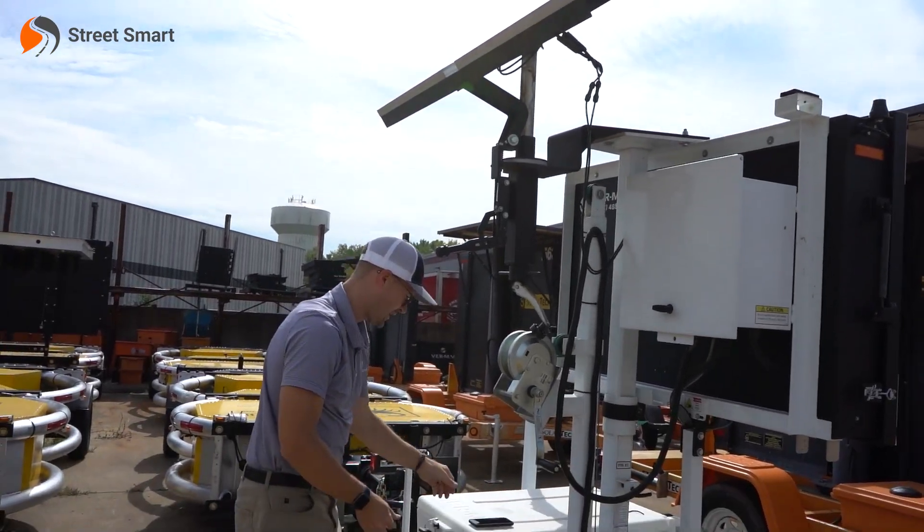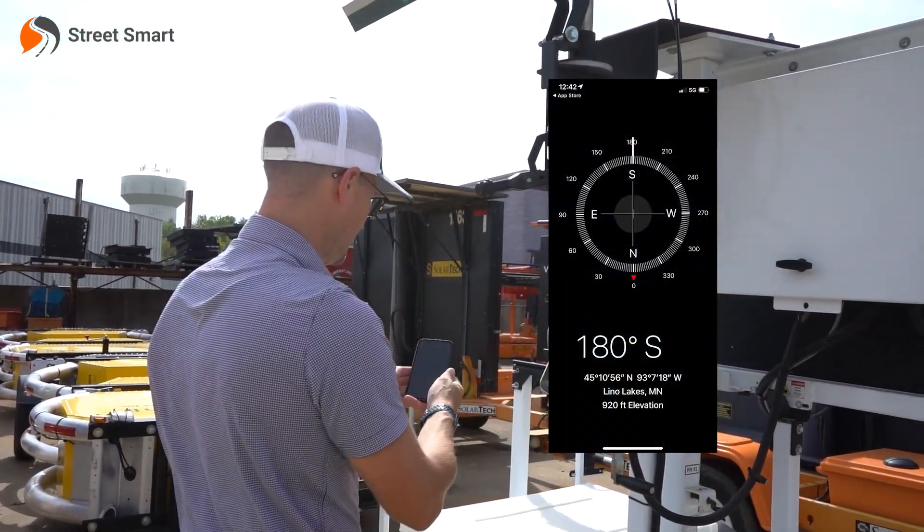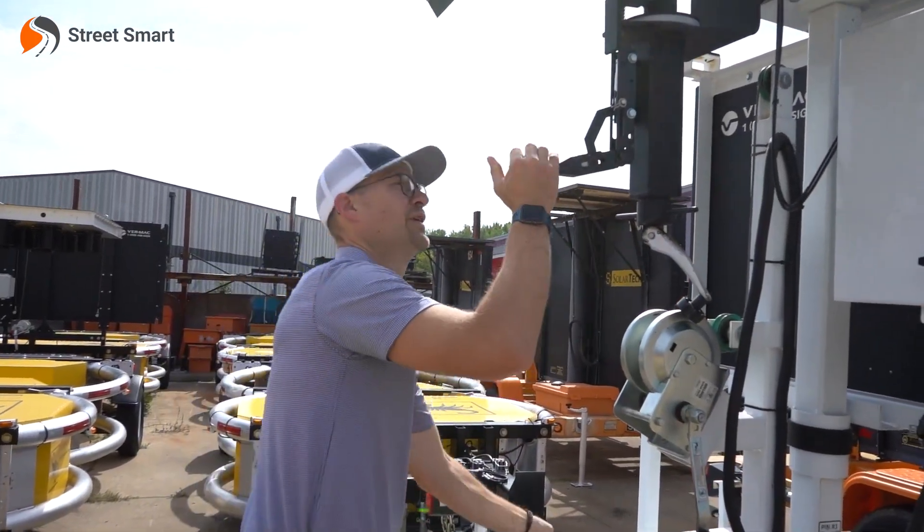Once you're at a 45 degree angle, you pull out a compass, look at the sun, or use your cell phone. You don't want to be facing south, south and west, at a 45 degree angle.